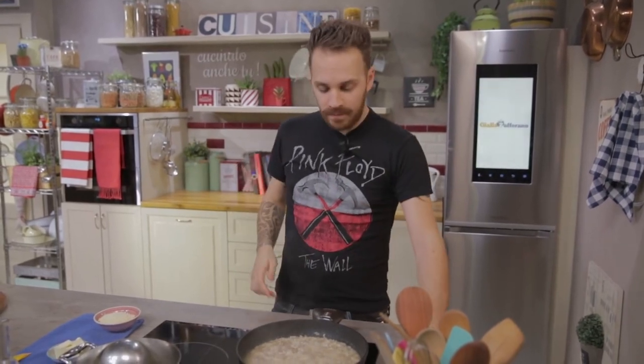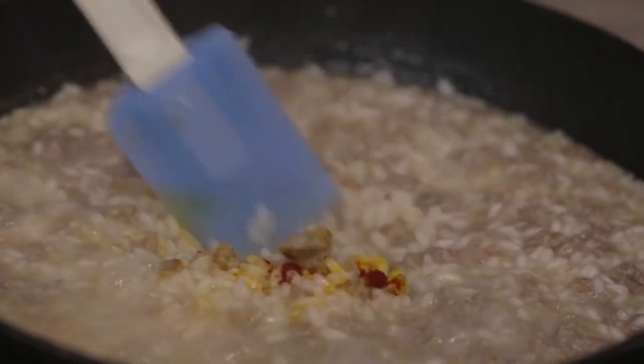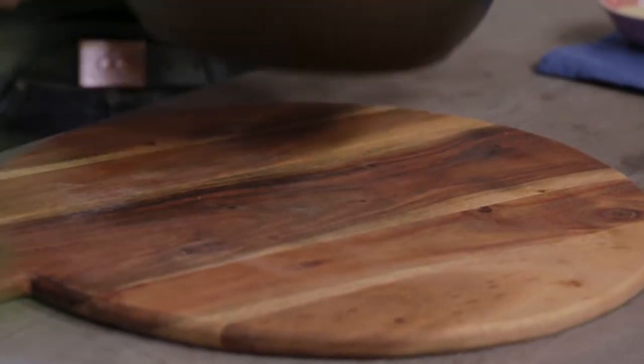The rice is nice al dente, 30 to the bite. We can add saffron — a nice stir. Saffron will color and flavor our risotto. Perfect! Away from the heat.